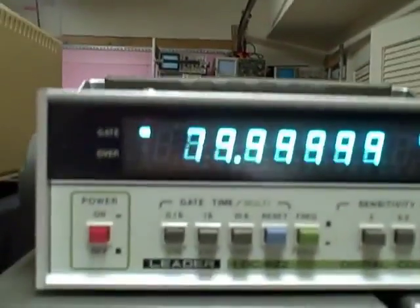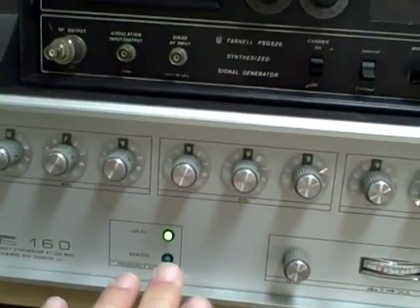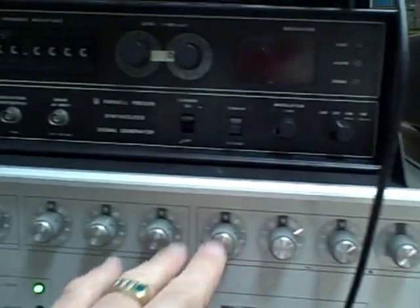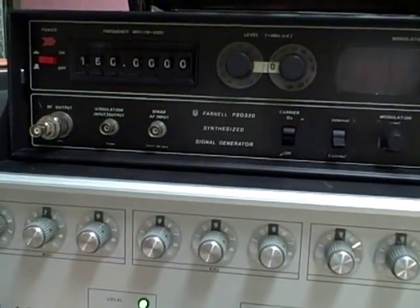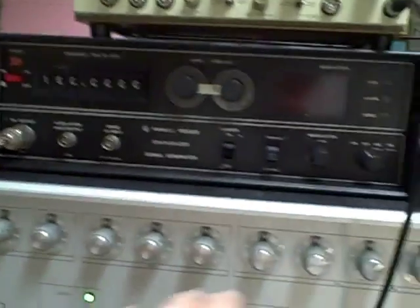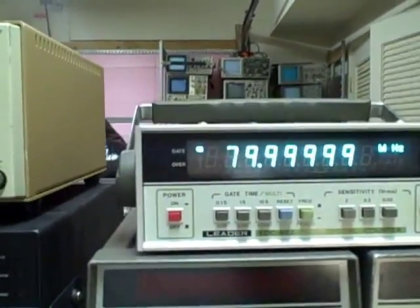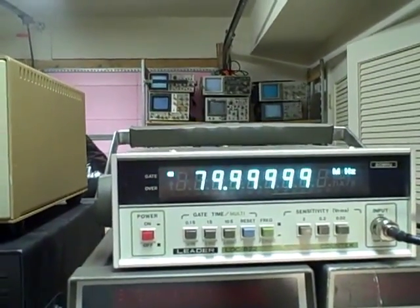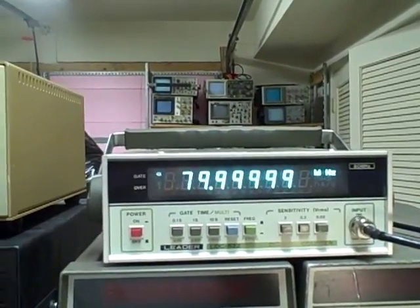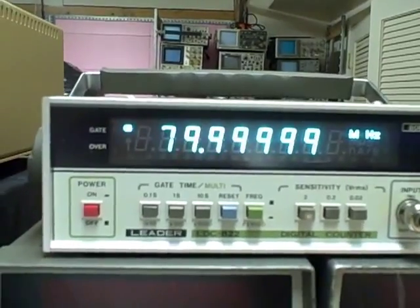A very clean front panel, clean front screen. Right now I am feeding it with a signal from this PTS frequency synthesizer. I can synthesize any frequency from 100 kilohertz up to 160 megahertz, and I can do it on decade dials for every digit. Right now I am feeding in a 79,999,999 hertz signal, and as you can see, that's about what we're reading.